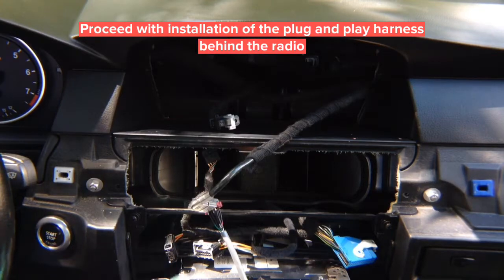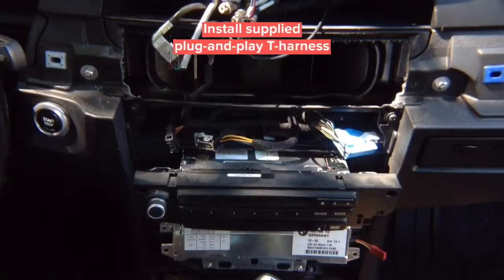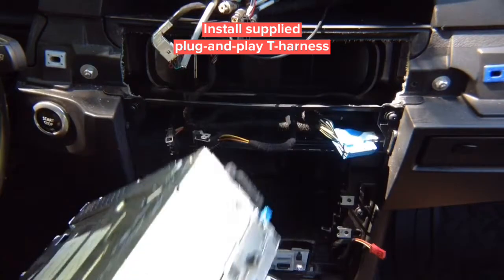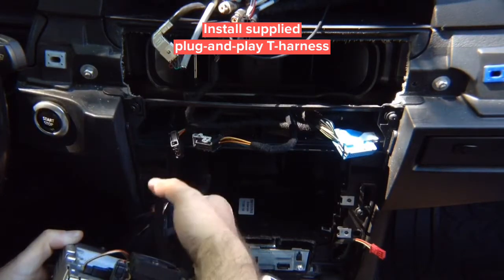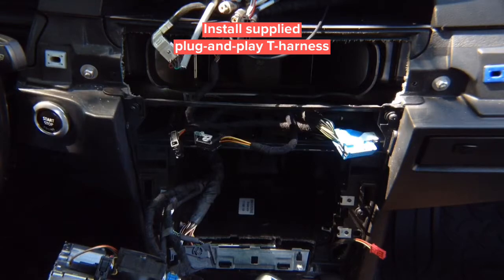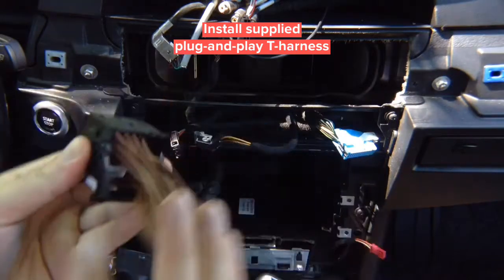Now let's install. The top harness is installed. Now install the harness that goes in the back of the radio. Take out the radio and access the main connector.